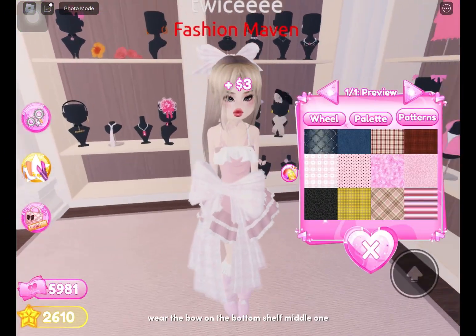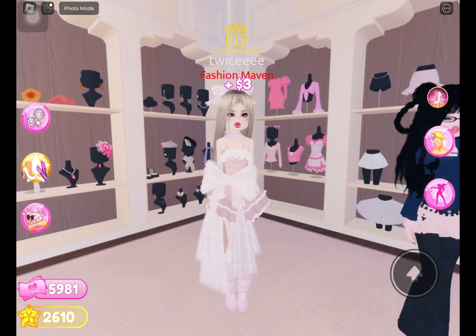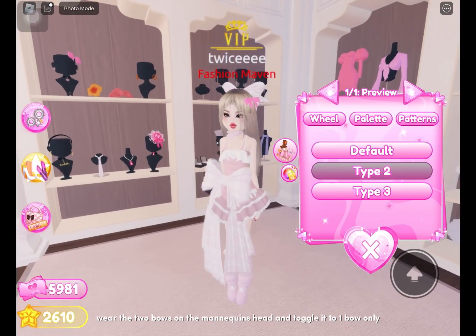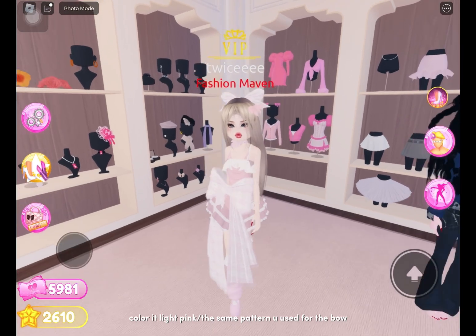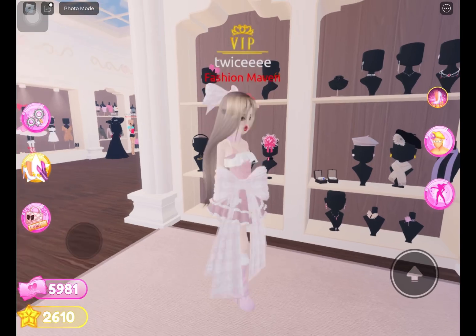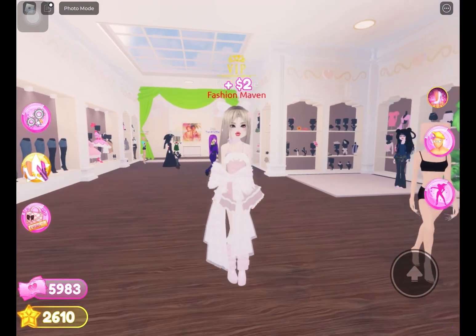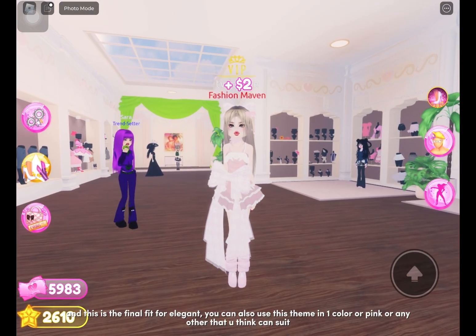Wear the bow on the bottom shelf middle one and color it to a pattern. Wear the two bows on the mannequin's head and toggle it to one bow only, then color it light pink or the same pattern you used for the bow. Wear the pearl earrings. And this is the final fit for elegant.